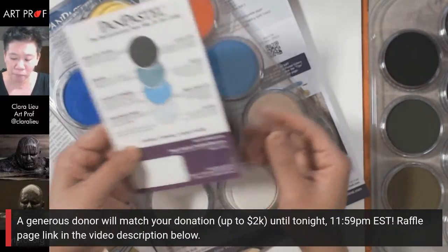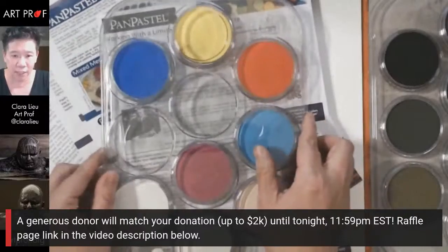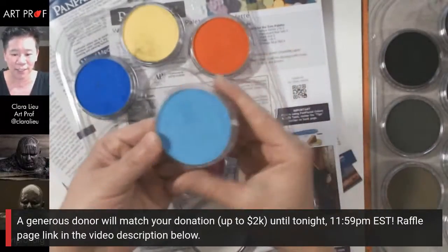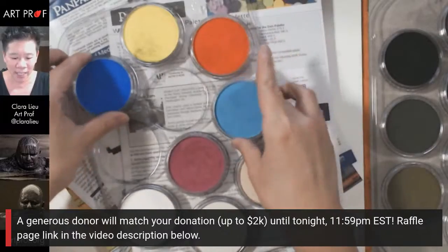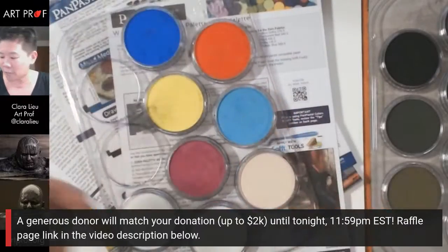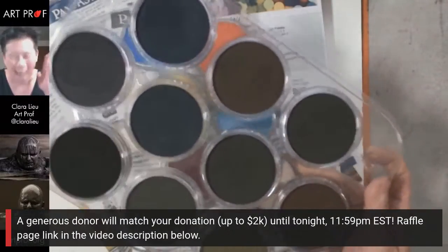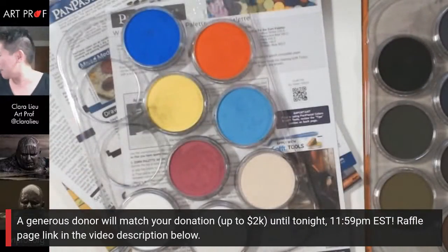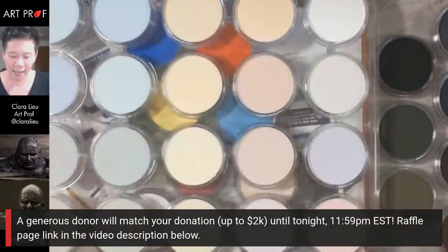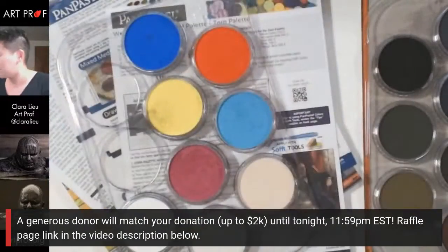They come in plastic palettes with covers for storage. Each color comes in its own little container so you can fully customize your palette. They have all kinds of different sets — this one is a starter set, and this is a special palette made for Baron Harkonnen that I'm using today. They also have a 20-color tint set with really subtle shifts of very light tones, which I'm excited to try.